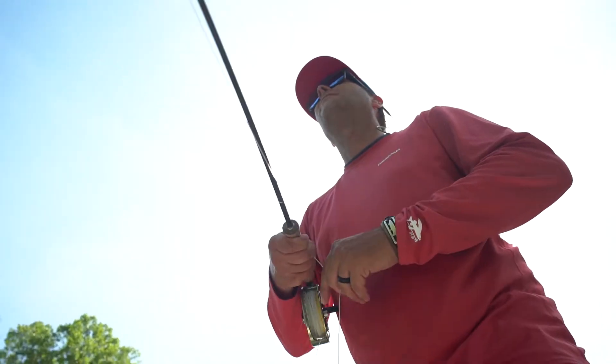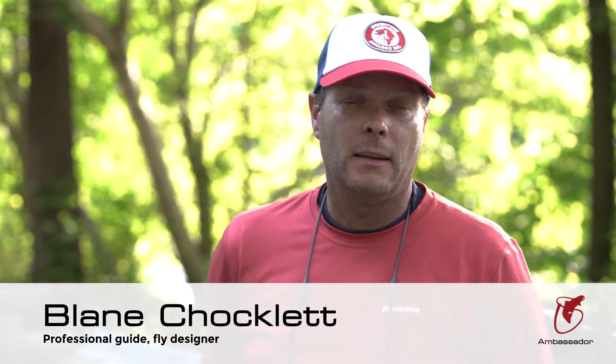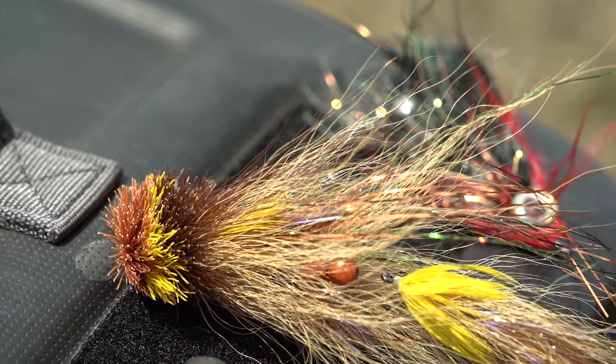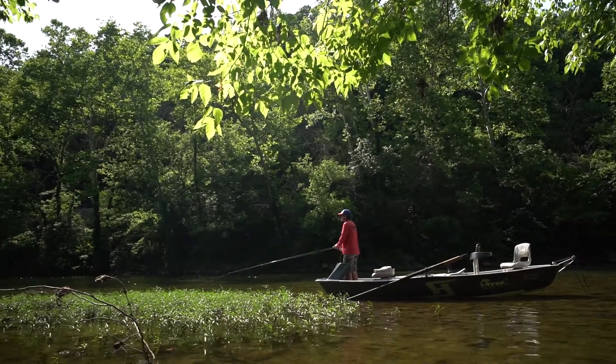I spend a lot of time chasing big fish — largemouth bass, smallmouth bass, tailwater brown trout, stripers, and even muskies. Oftentimes I'm throwing large flies or heavy rigs, and Scientific Anglers has allowed me to be able to do this easier.